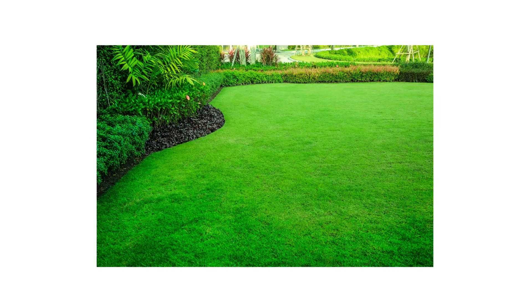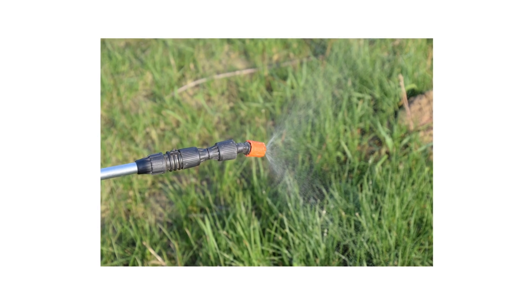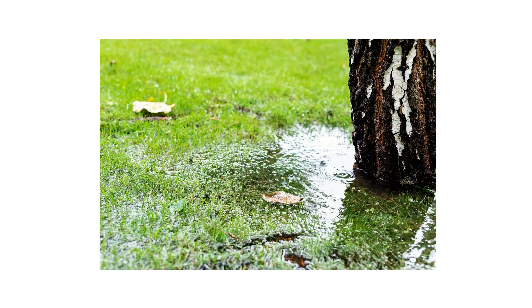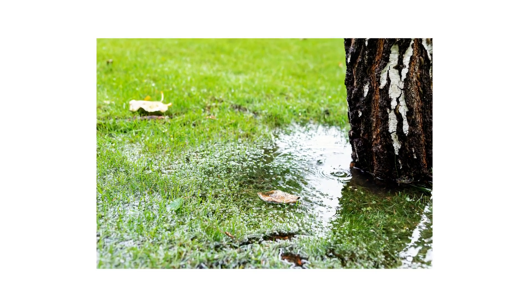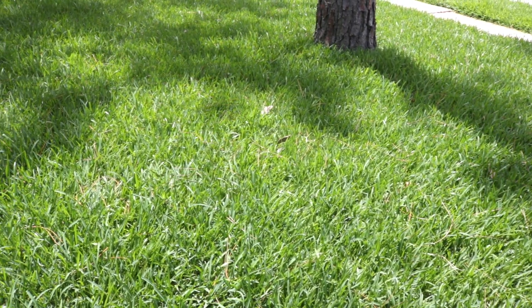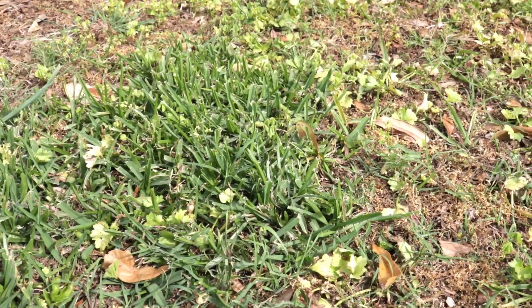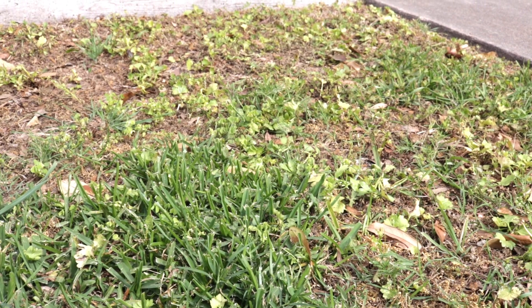Turfgrass is like any other living organism — it needs the right amount of energy and the right nutrients to thrive. During winter, many grasses stop actively growing and rely on a store of nutrients to survive in harsh conditions. By spring, they've spent much of their stored energy and need more when consumption increases and active growth starts. Fertilizing your lawn in spring encourages strong root growth, top growth, and color. Not only will fertilizing jumpstart your lawn, but it can also repair patches that may have been damaged due to winter temperatures or disease.